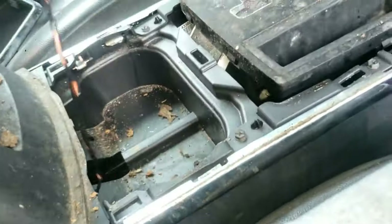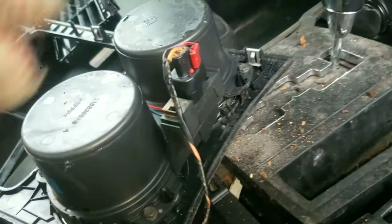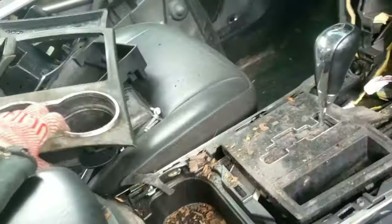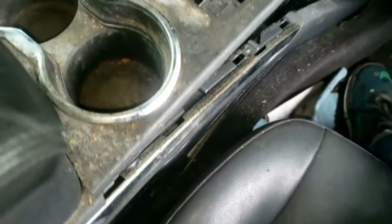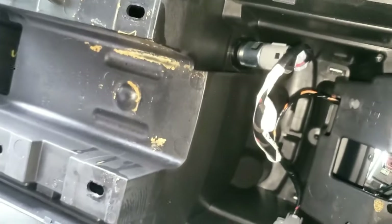Now you can pull this up and pry it up with a pry bar or a flathead screwdriver — this whole piece has snap connectors. This right here is the cup holder. Place this to the side temporarily because now you'll see a Phillips screw at each corner side, so quickly remove each one. Grab from back here and pull it out and up, then turn it on its side. Finally, we can now see the power outlet.